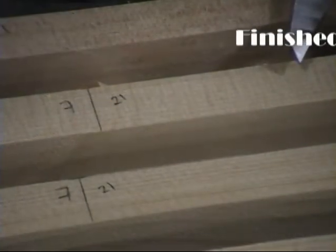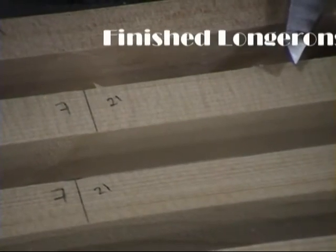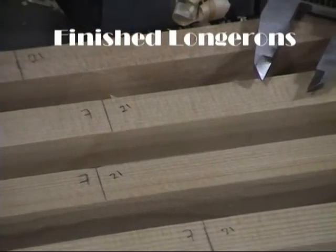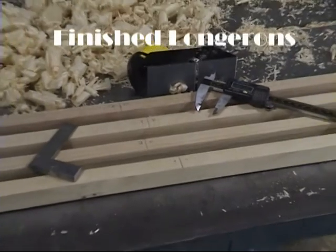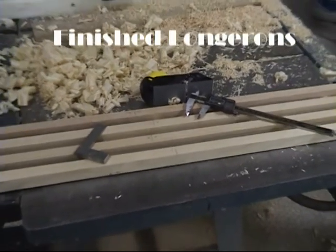Here we have the spruce longerons all finished. That's station number seven — it's 21 millimeters deep at that point. It hasn't taken us very long to get to this point and get our longerons nice and neat.